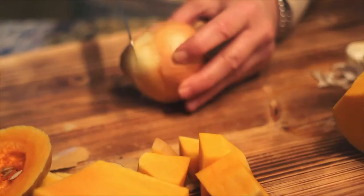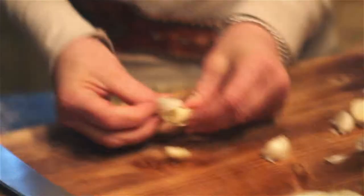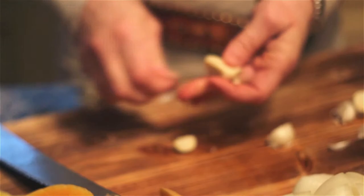Then cut an onion — just cut the top and bottom off, roughly into the same size chunks. For garlic, there are a couple of ways to do it. I personally like to take the skin off first. You just lay the garlic down, put the flat edge of your knife over the top, and put your weight into it. You hear that crunch and it pops right out of its skin, then it goes into the oven.